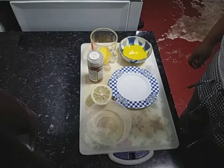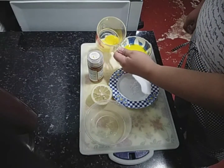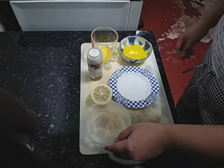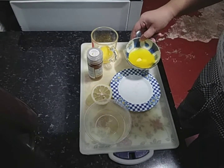Hi, it's me again, Piolinley Pariñas from HPHM11, and for today we're gonna make Hollandaise sauce. So for the ingredients of the Hollandaise sauce, we have here egg yolks, cayenne powder, freshly squeezed lemon, salt, and our melted butter.